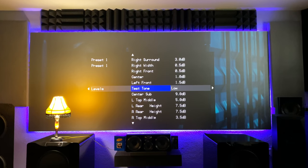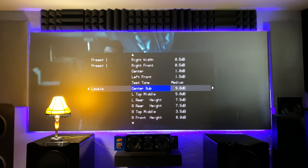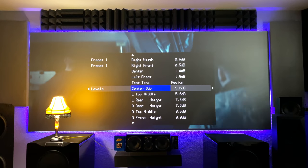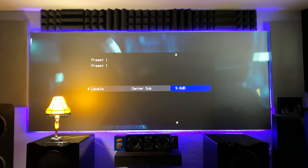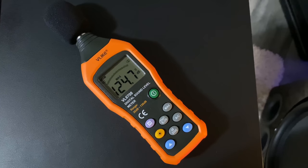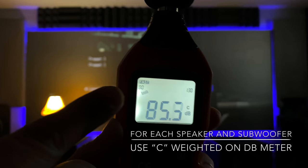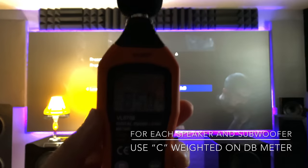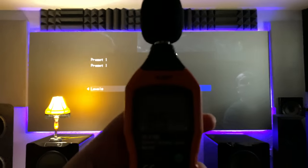Set your test tone to medium. Every speaker — left, right, all of them — should be set to that medium level, and set your subwoofers the same way as well. Now you'll need your dB meter. The one I use is called the V-Like — I'll show a picture of it. Got it on Amazon, it's around 50 bucks. The cool thing is it has A-weighted and C-weighted modes. You set your target — mine is targeted at 80 dB — and then you sit at your main listening position.